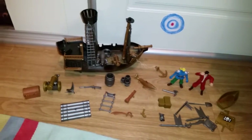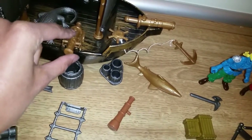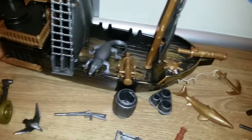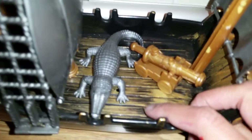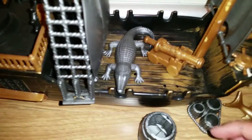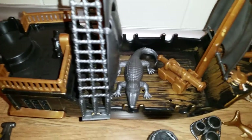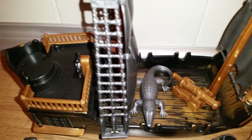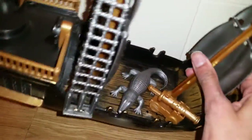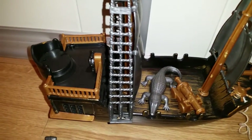Alright you guys, I got all the things out of the packaging and it was actually pretty easy to get out. I just want to say that the alligator and these cannons here were stuck onto the boat, and when I took them away from these little holes, it was a little bit tricky to get the plastic piece that holds it in place out. It kind of left a little plastic piece inside, so when you move it you can hear some plastic sound inside. But that's okay.